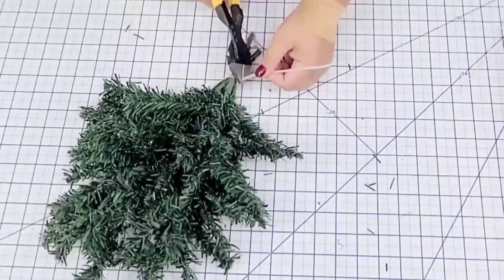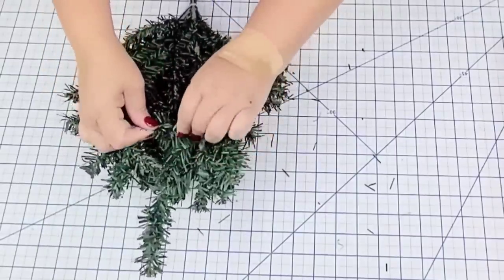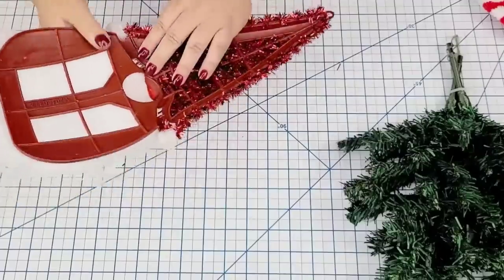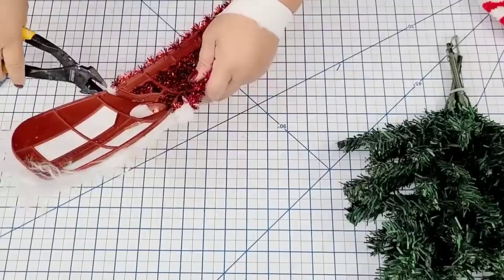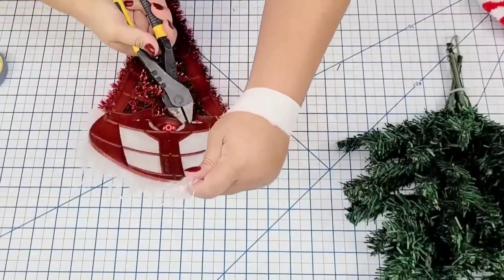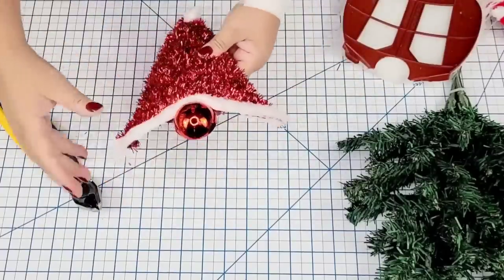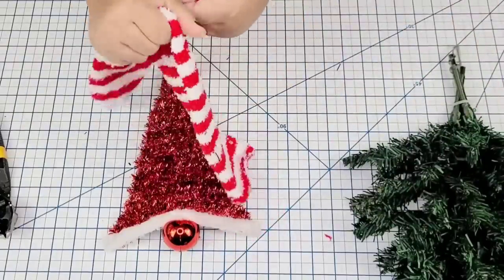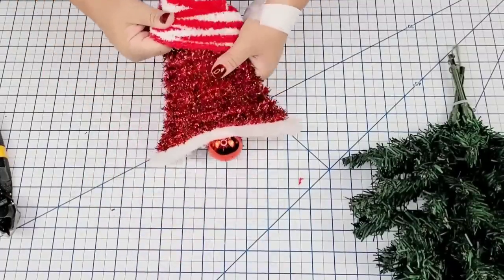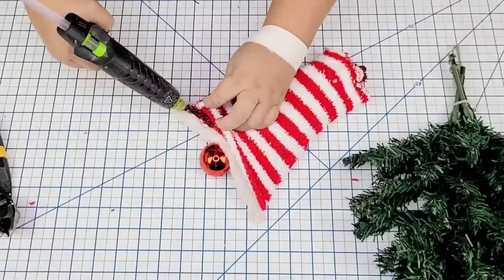Once I had them nice and secure I'm going to fluff up what will be the beard of the gnome, just to make sure that it looks like one tree, one arrangement. Now I'm going to take this little gnome from Dollar Tree — I'm going to remove the beard portion using wire cutters since it's very soft plastic, and it came off very easily. Once I had it removed, I have the top portion of the head as well as the nose, which worked out really well. Then I'm going to cover the hat with one of the socks — I'll cut off the top portion, open it up, slide it right into the hat, hot glue it to the bottom, and tie the top with some jute string.